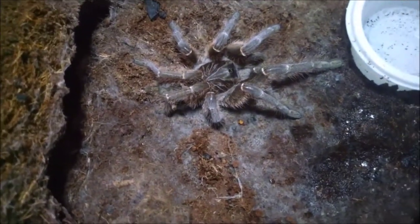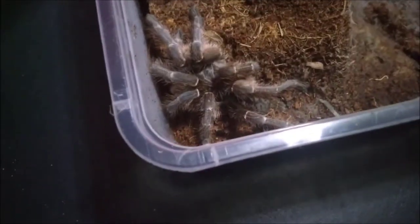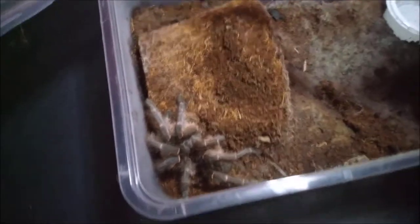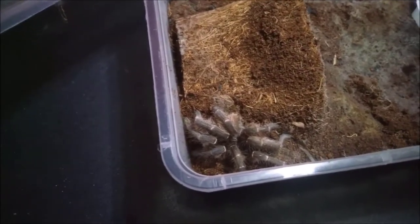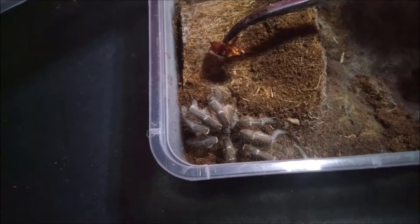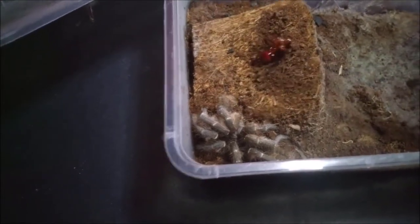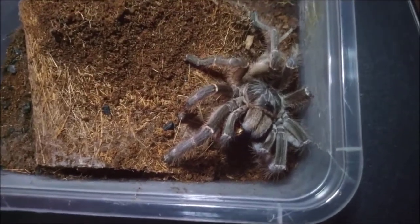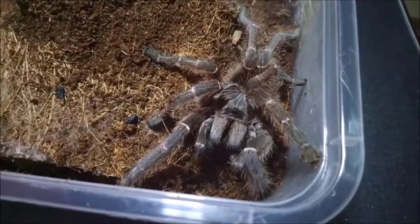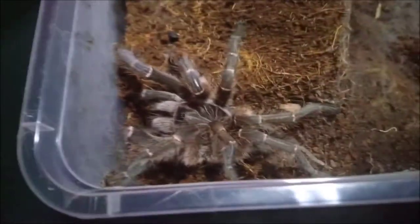Tiny butt, are you ready? Let's get some roach. I'm gonna give her some big roach because that booty is so tiny. Please don't escape. I'm gonna drop it in front of her. No, no, no, no — second try. Look at that, oh, are you not hungry? Nice. I think she's just shy. Wow, okay, look at that beauty.